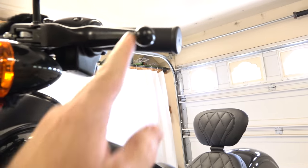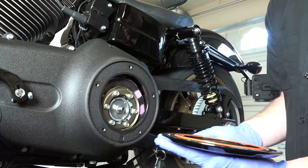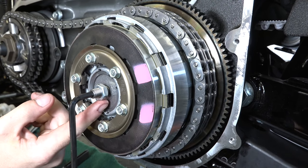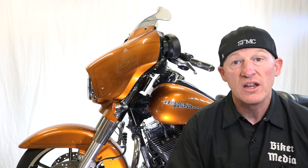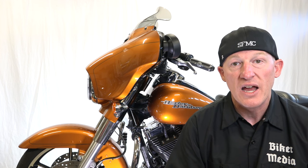A lot of guys wonder when their clutch gets out of adjustment on their Harley Davidson motorcycle. We've got your back on this. We're going to show you how to adjust that clutch internally — remove your clutch inspection cover, get at the adjuster, lock nut, and bolt. We're also going to show you how to adjust your clutch externally right in the cable inline adjuster nuts so you can get your clutch exactly how you want it. This is going to work for cable clutches.